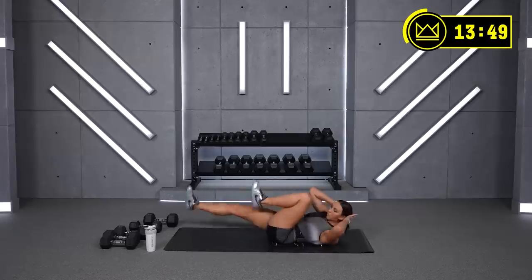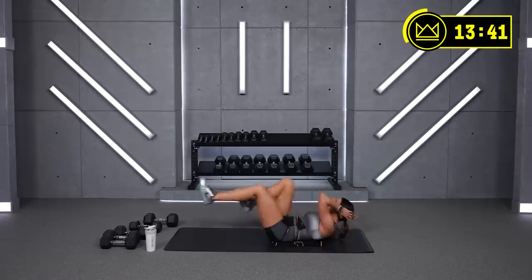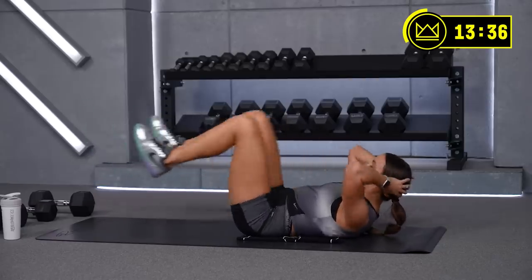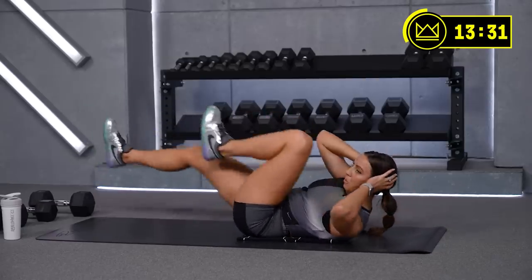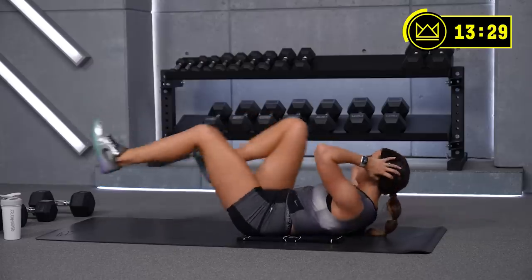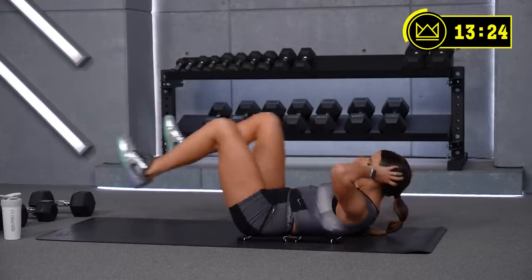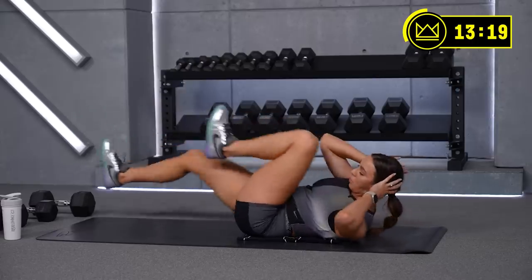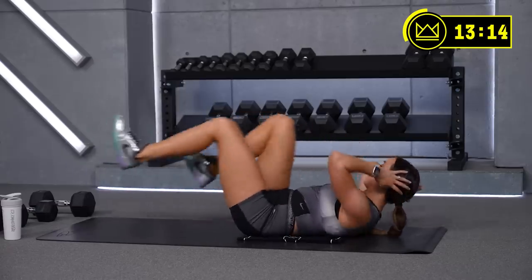Cross, cross, cross — exhale. Keep your shoulder blades up. Come on, just keep the breath consistent. You don't have to worry about which movement is the inhale or exhale — just keep breathing. 30 seconds. 15 more — then you flip over to a plank, then we rest.